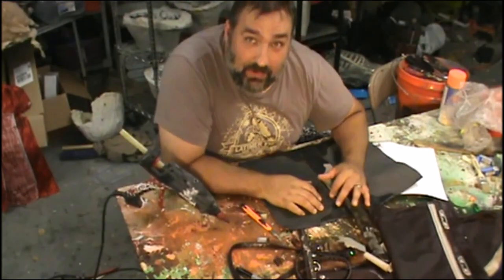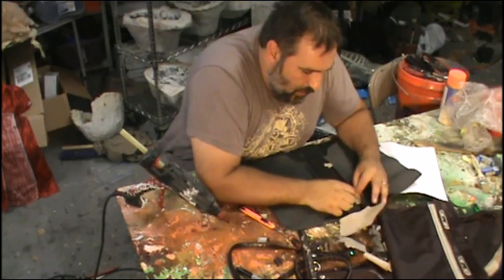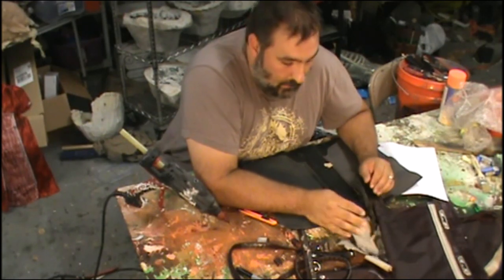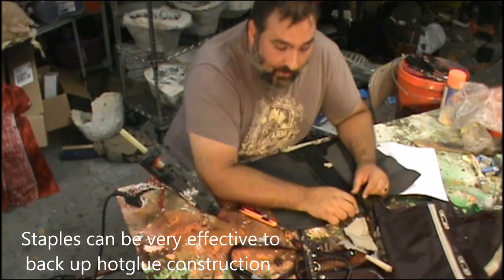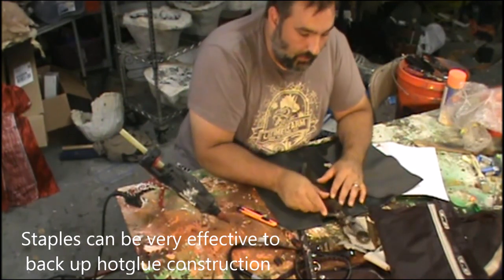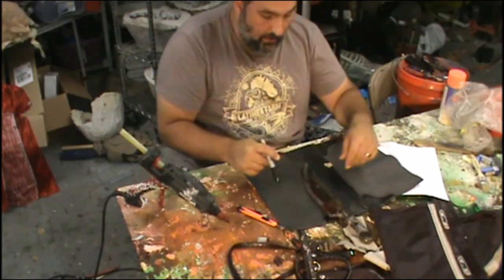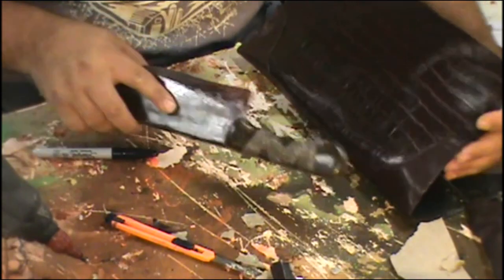I'm just putting this together with hot glue — it's for a costume. Is it going to last forever? No. Will it last the haunt season? Absolutely. Could I sew it? Sure, I'm just not going to take the effort right now. It's for a costume, it's going to look cool — that's what matters. I'm going to draw a line: this side has the decorative piece on the corner.